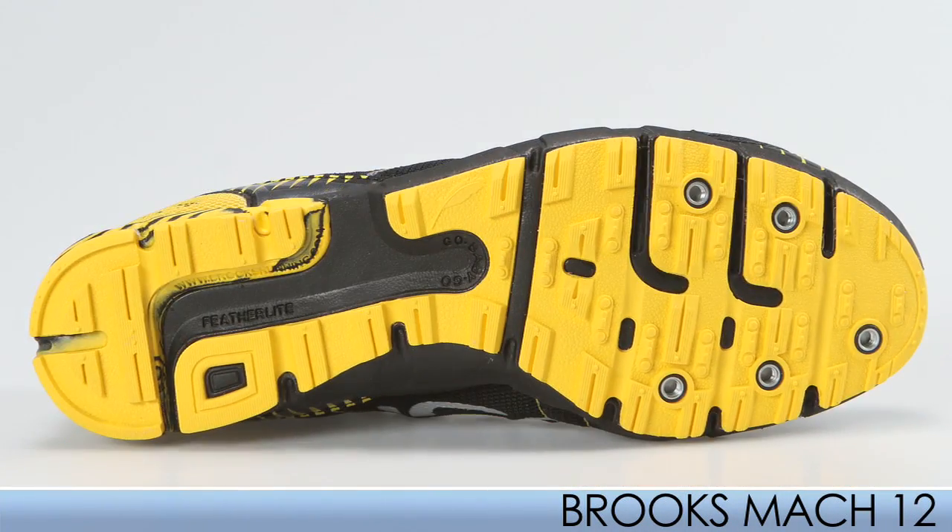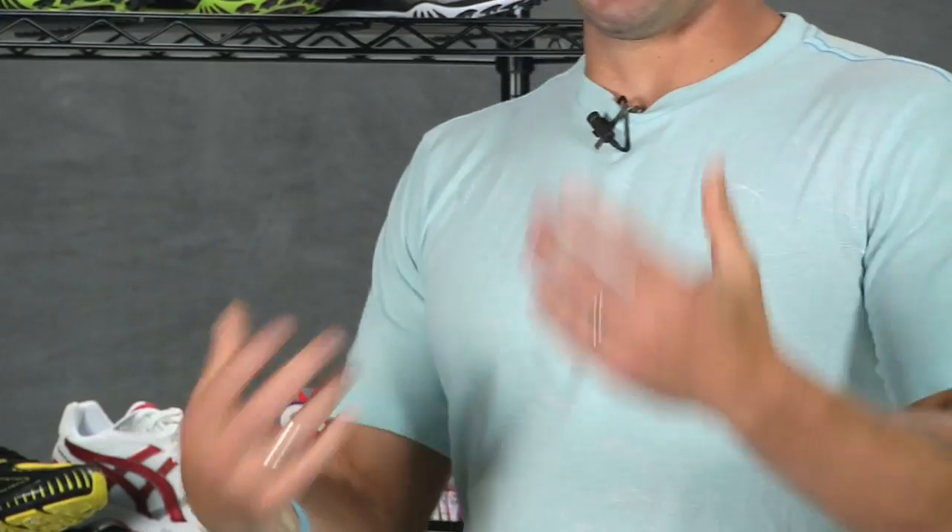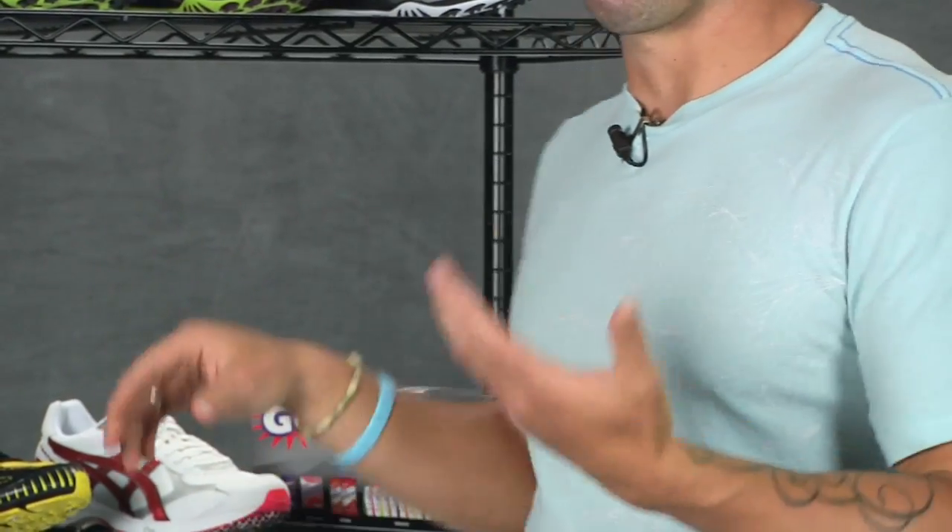It comes in a flat and also in a spiked version as well. Straight from Japan from ASICS, we have the Tarther Diva.